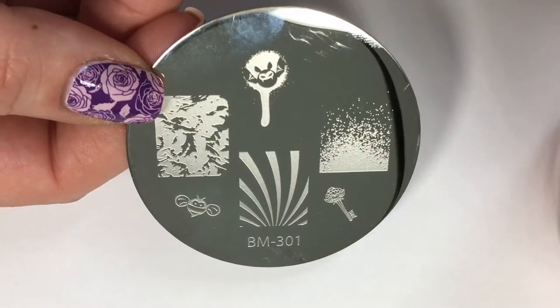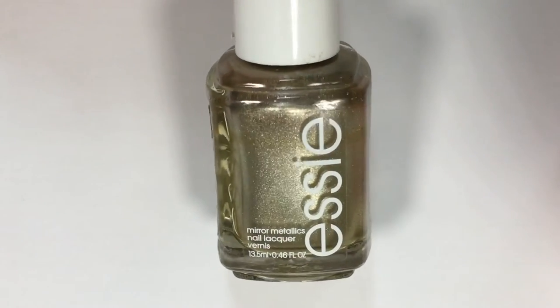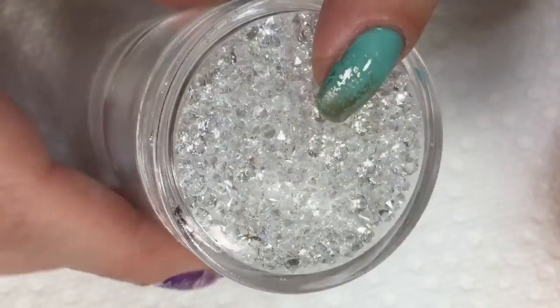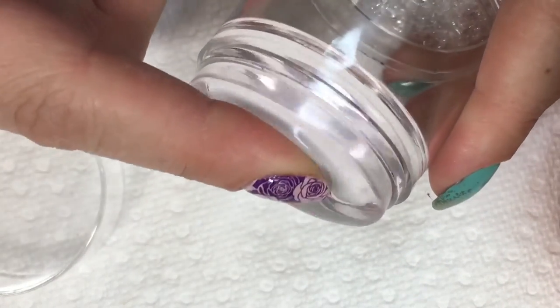I'll be using this really cool gradient-looking image from Bundle Monster's plate BM-301. For the stamping polish, I'll be using an Essie polish in the shade Good as Gold, and of course my holy grail stamper from Clear Jelly Stamper. This is their Big Bling stamper, and it's all squishy.